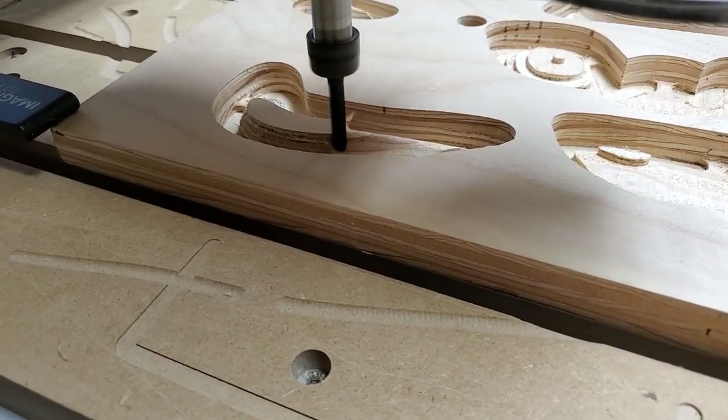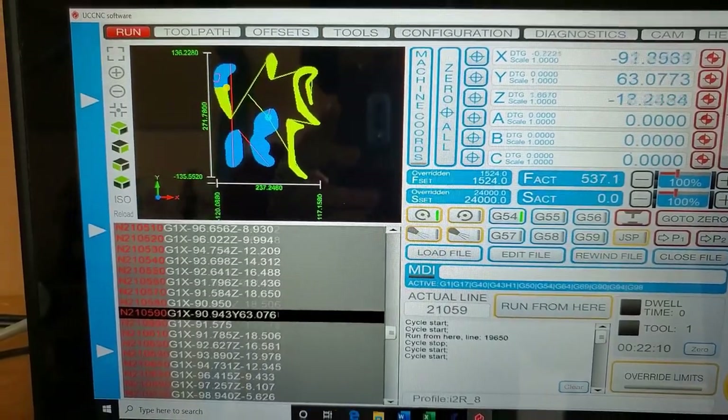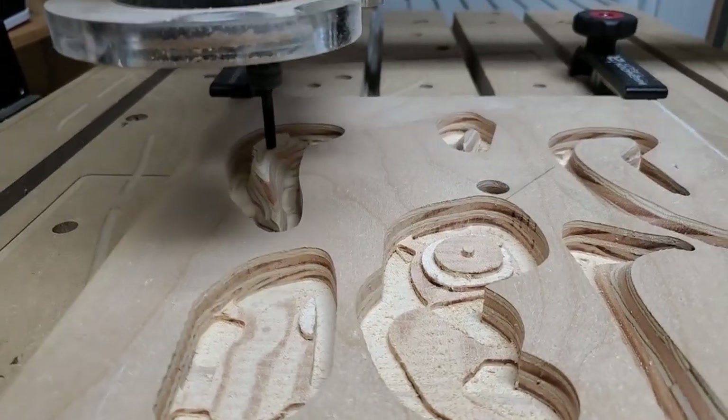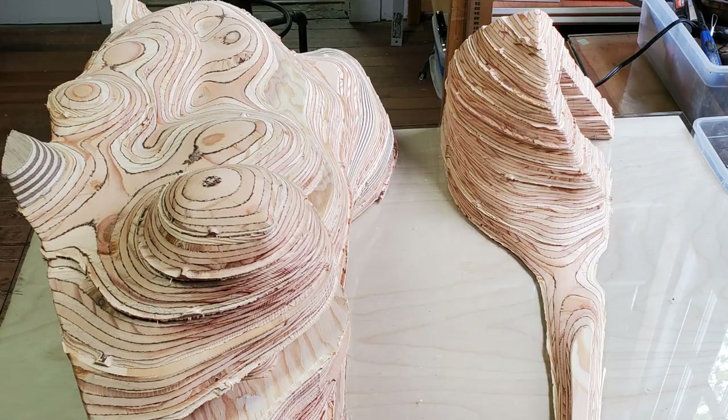Modern 3D technology — in this case, a CNC computerized router — allows me to create complex artwork in my studio. With a different set of computer programs, I can dissect the form and develop and send instructions to the CNC machine. And then I'm back to using my hands to assemble the final artwork.